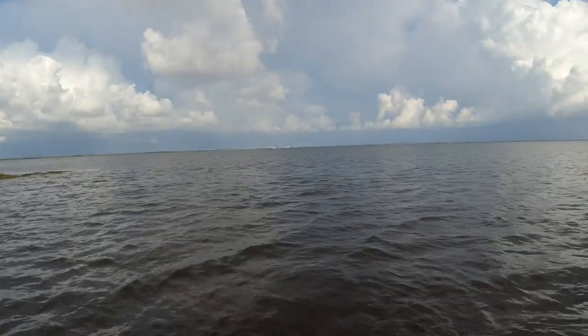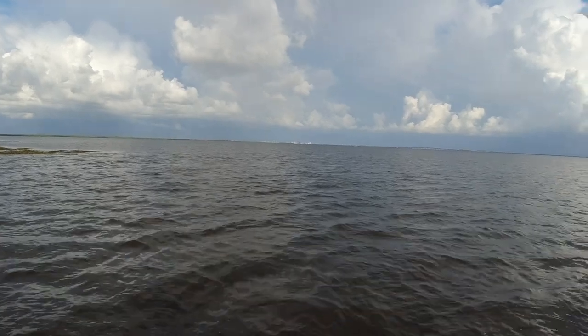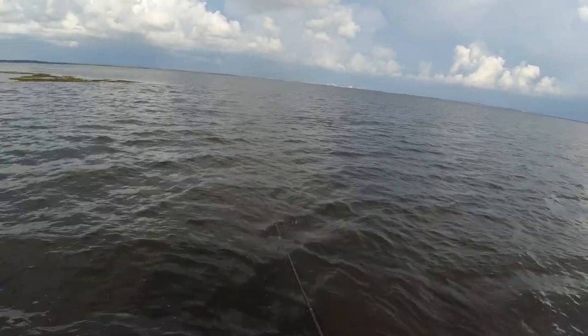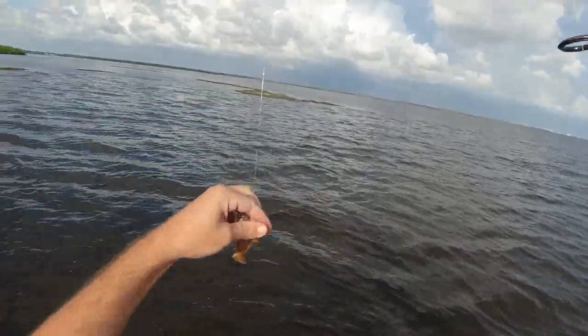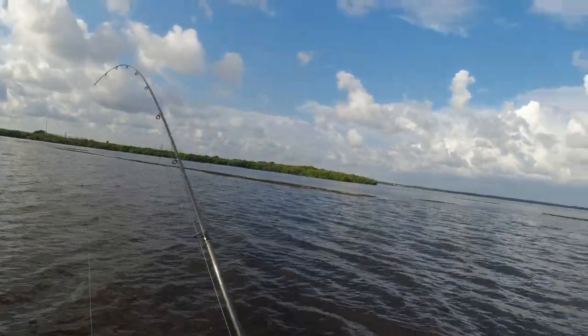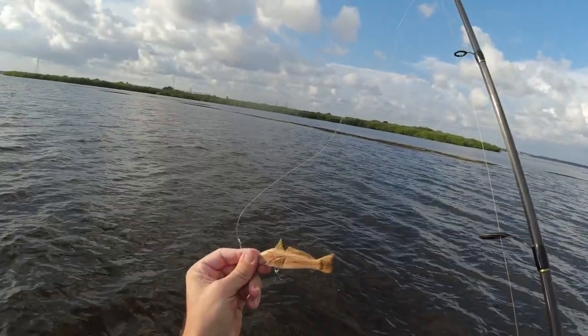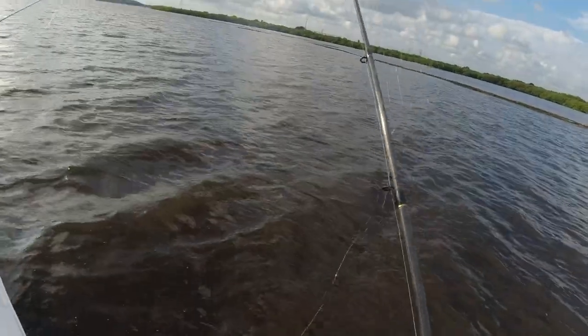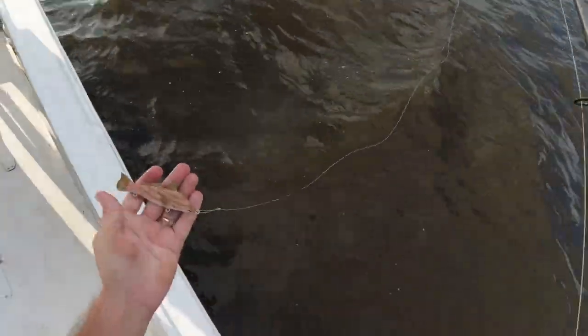Oh no — yeah, I don't know what it was. Oh my god, it popped the freaking split ring off! I didn't have a strong enough split ring — I only had, I think it was like a 10-pound split ring. You gotta be kidding me.